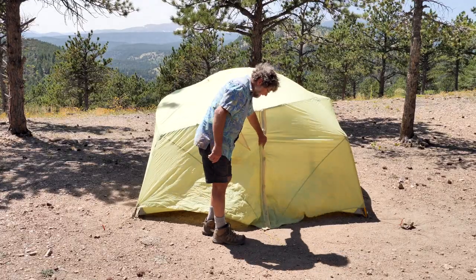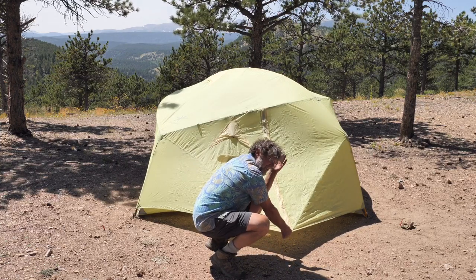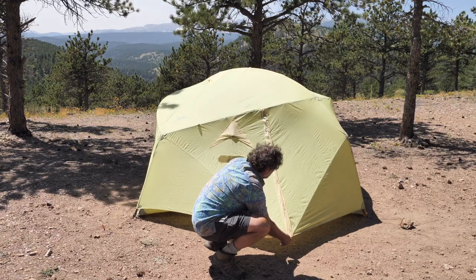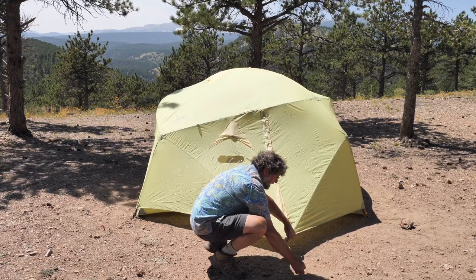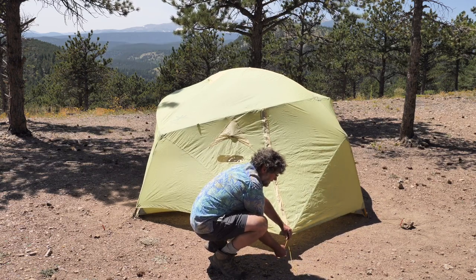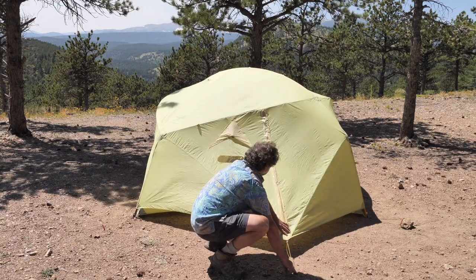Vestibules — again it's adjustable, but there's a thing about vestibules you probably need to know. First of all, they're just big triangles, and triangles can't really adjust in angle or size — they're one shape. So when they pattern these tents, they have to decide one spot where the tension is perfect between all the panels. That means there's exactly one place to put a tent stake where that will be true. If your ground doesn't let you put your stake there, you need to adjust for that — and we actually allow you to do that, unlike virtually everyone else.